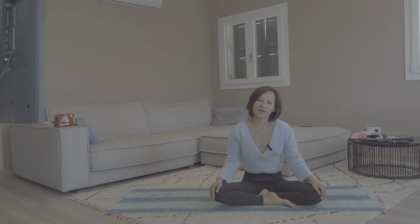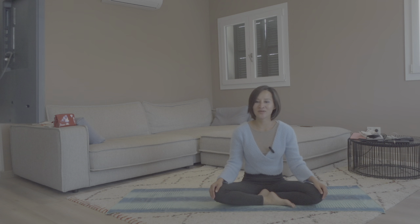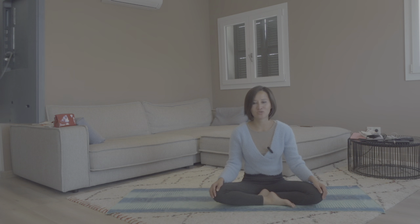Thank you very much for being with me in this practice. I hope you enjoy this flow, and I hope if you have any low back pain or hip tension or hip pain, this flow can really help you release some of the stress, tension, or pain. I hope to see you again in my next episode — look forward to it. Thank you very much and see you, bye bye!